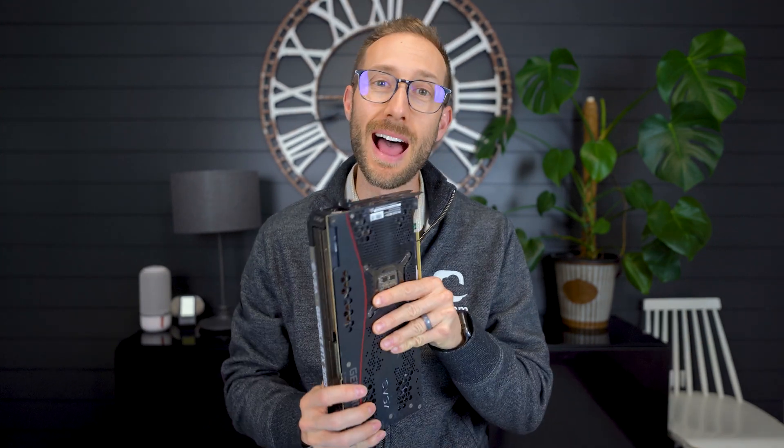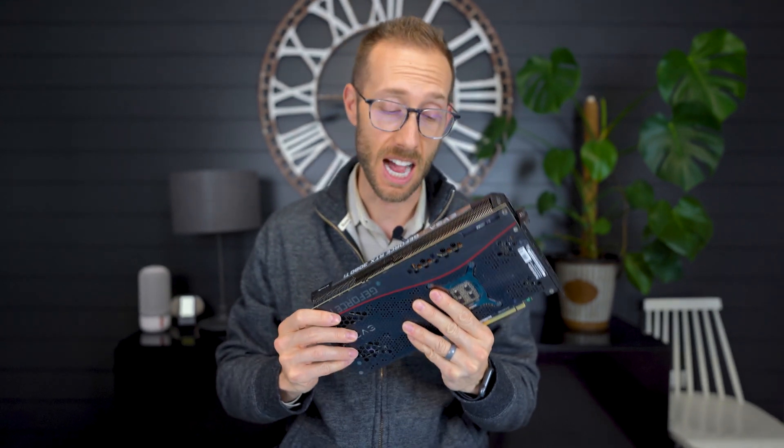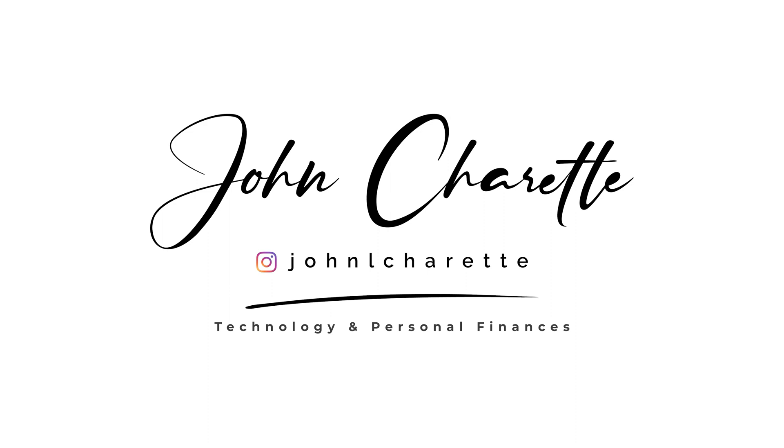Hey what's up, John Shred here and today I'm replacing the thermal pads in this EVGA For The Win 3 3080 Ti. This is the third time I've attempted to record this video because I've picked the wrong thickness pads, so hopefully this one I've made the right choice. Welcome back, or if it's your first time on the channel - I like to talk new technologies, review things, and anytime I'm taking something apart or doing a new build, I record it and share it with you.